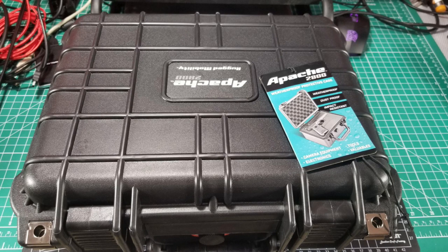I went to a local store and picked out this size after briefly considering going one size larger. I decided it would fit everything I want nicely. This size is about $30, but Harbor Freight has 20% and 25% off coupons — I had a 20% coupon handy and used that for a discount.